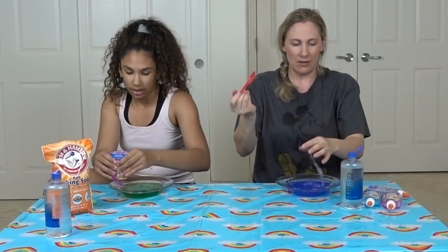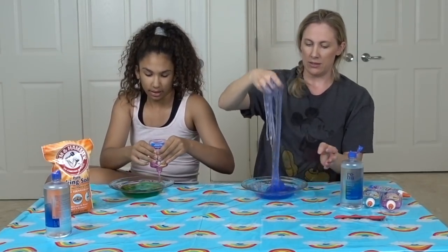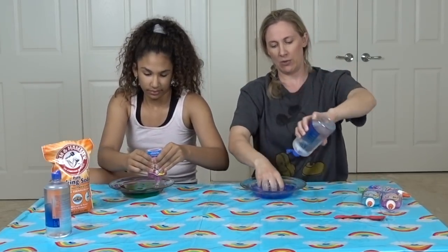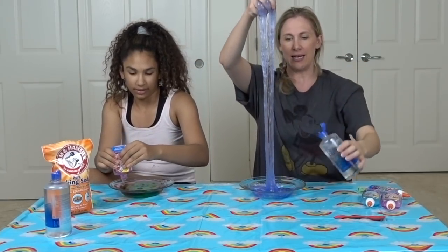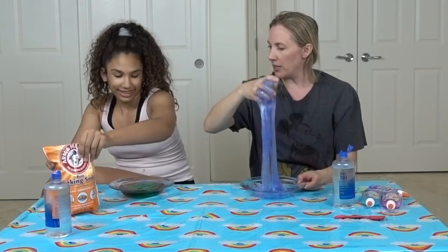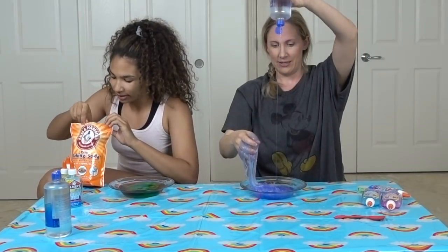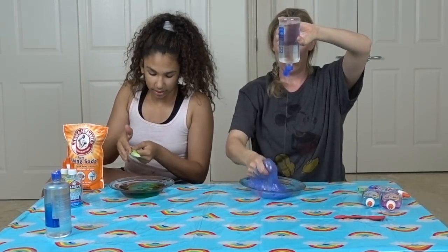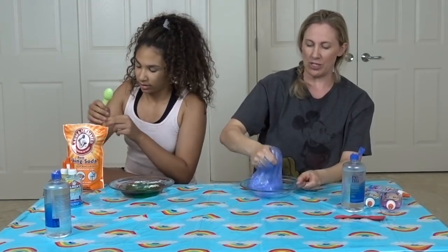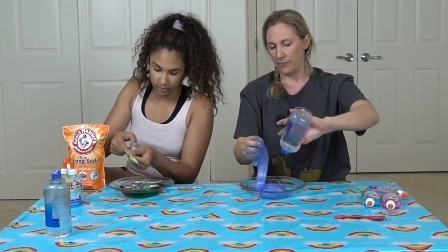I like to use my hands better. I love how when you activate with contact solution, the slime is stretchy right away. Like when you use Borax, it's kind of not stretchy right away for clear or gel-based. You know what I mean? Can I mix in the baking soda and then activate it? You can't really see the pink. These glues are pretty though.